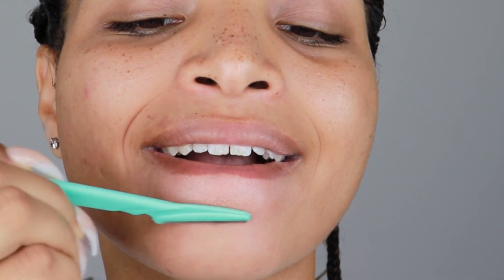So for the chin, I'm just going to scrape downwards. And then also for the mustache area, I'm going to shave downwards — pull down like that. I don't know if you guys can see this super tiny red dot, but I already kind of cut my face on accident. So that's what I mean. Just be extremely careful.